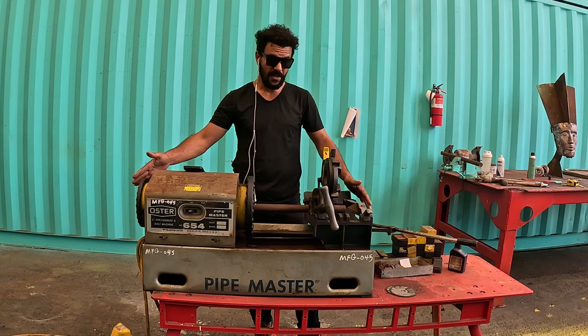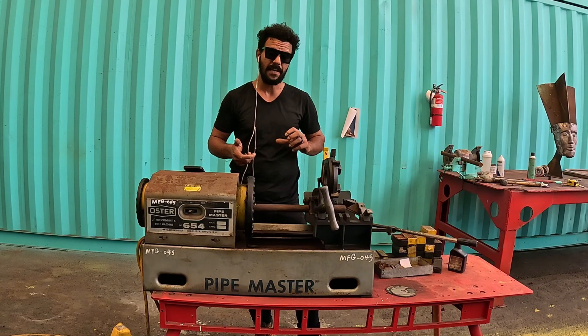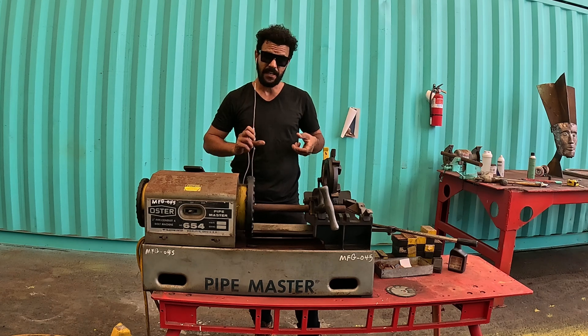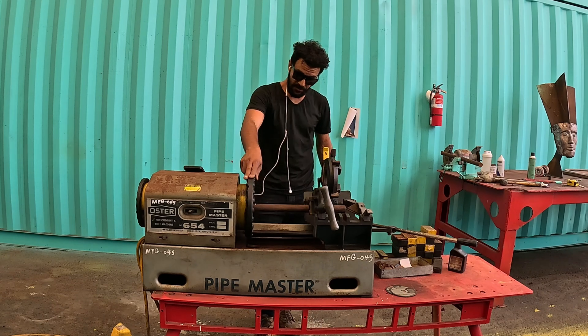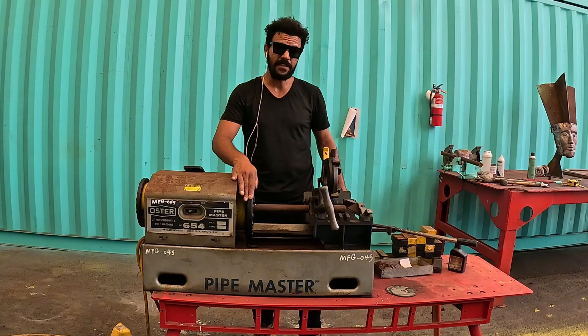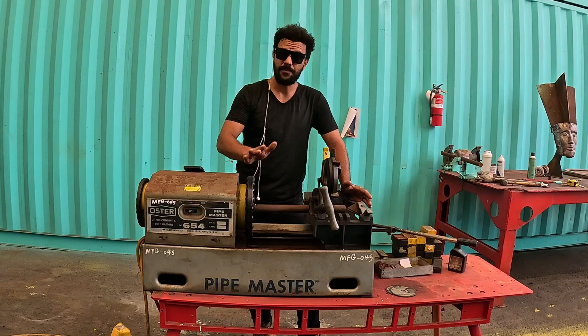I'm adjusting it to grab four rods from the sides, twist them to the right, then slightly to the left to form the shape I have in mind. Just testing out a new idea today — let's see how it goes. I really enjoy playing around and trying new things.